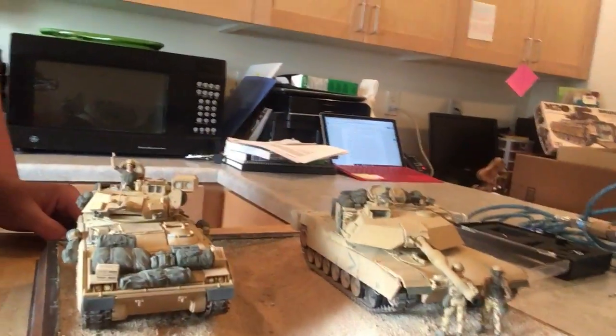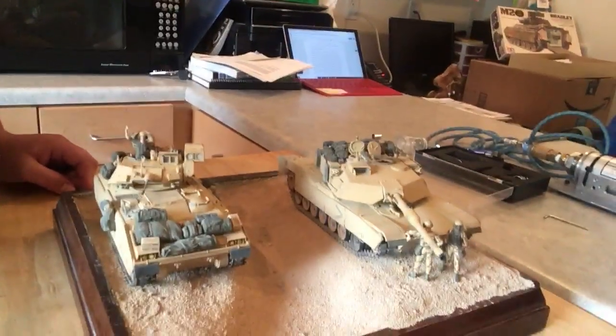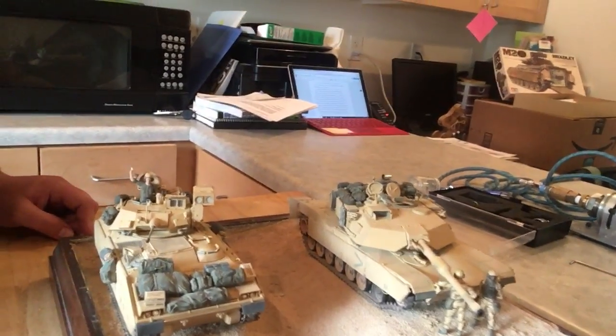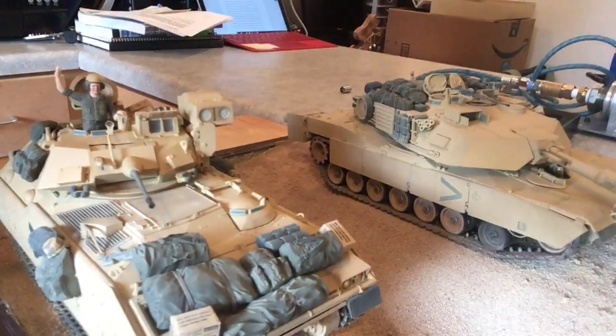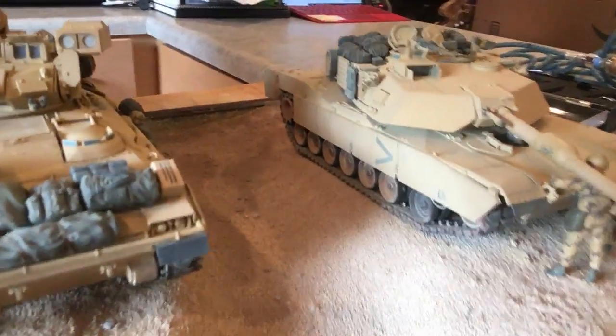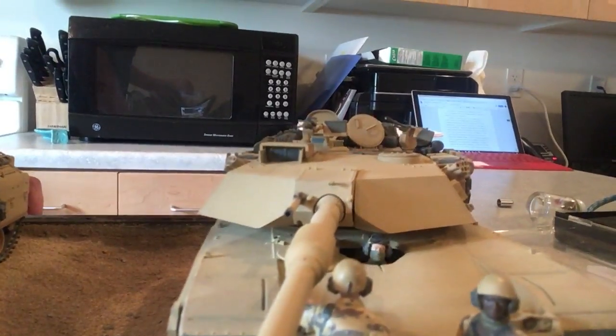This is small-scale personal work — these are little models of tanks that were used in the first Gulf War. All of that painting was done with a combination of airbrush and little paintbrushes, down to these little figures and their faces and everything. Very simple.